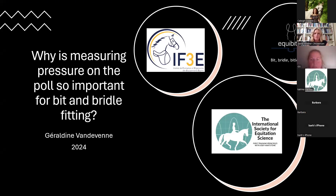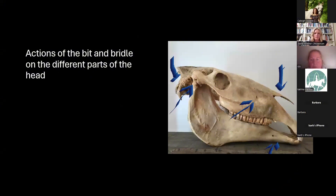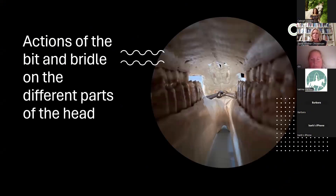If we look at the action of the bit and bridle on the skull of the horse, we see a lot of pressure on the nose, on the mandible, on the foramen, on the TMJ, but also on the poll. If we look from inside with the bit, we see pressure points from the bit on the tongue, the bars, the lips, and the palate.